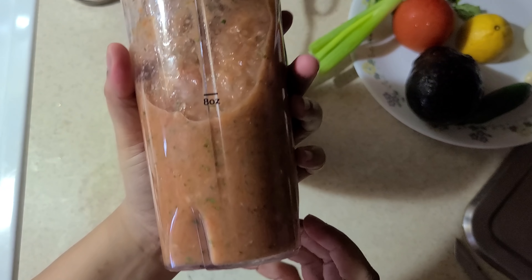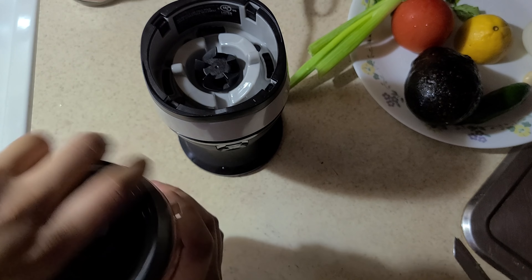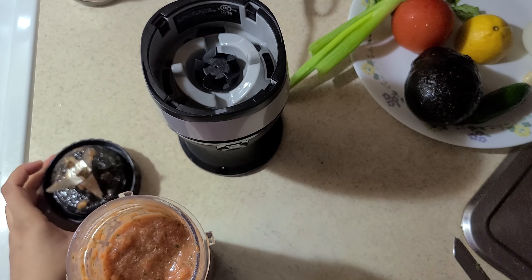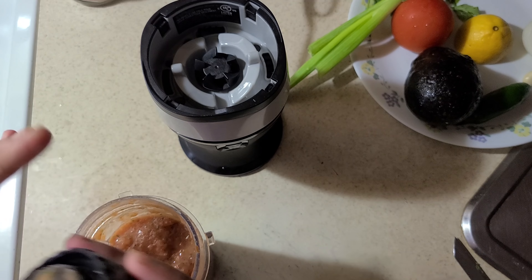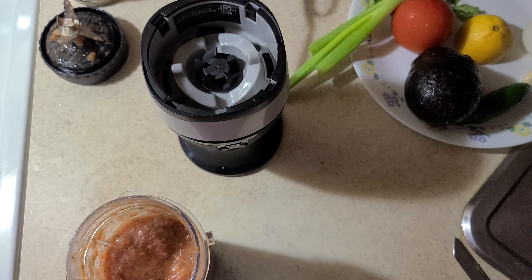If you look at it now, it looks pretty well blended for a salsa — it's very thick and easy to scoop, so we're good to go. I'll give it a taste test for the salt. It's got a nice lemon flavor, enough salt, and enough spice. Next I'm going to do the guacamole.